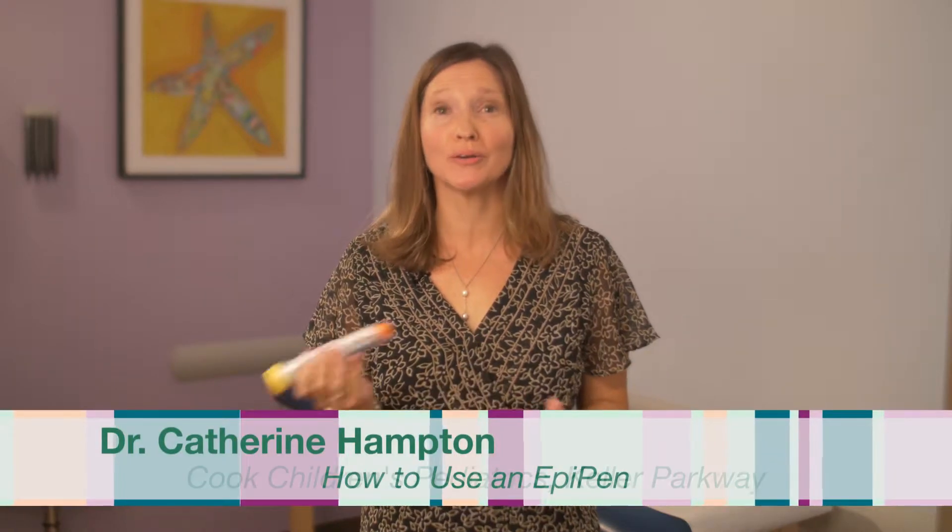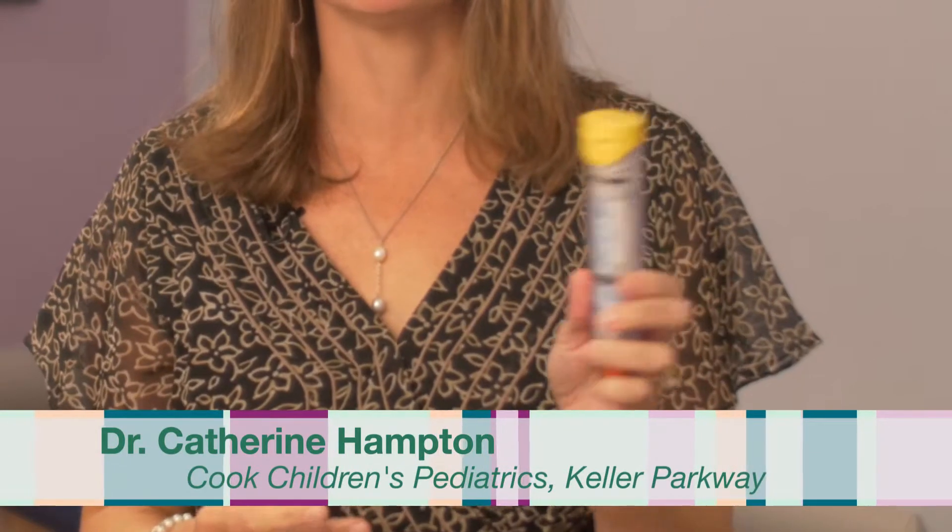Hi, my name is Dr. Hampton and I want to demonstrate today how an EpiPen works. This is an EpiPen. It is used for a life-threatening anaphylaxis emergency. It is not to be a play toy — it's to be used for an emergency. So let's go over how it works.